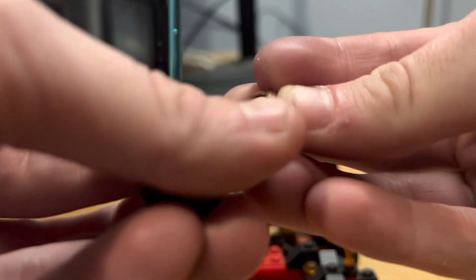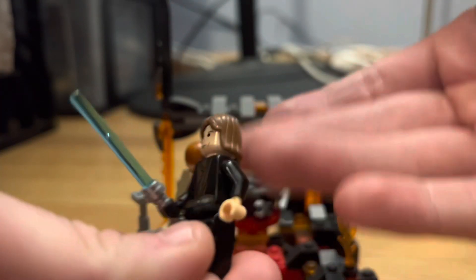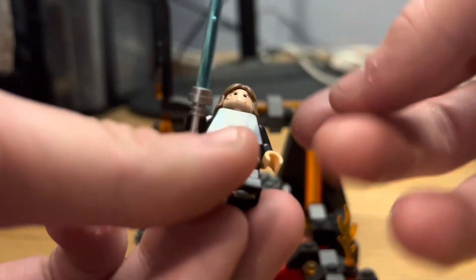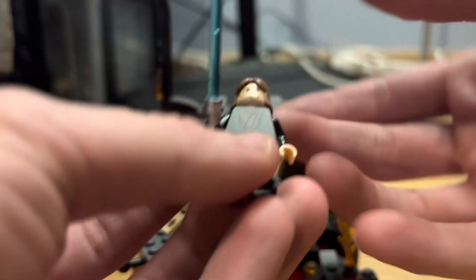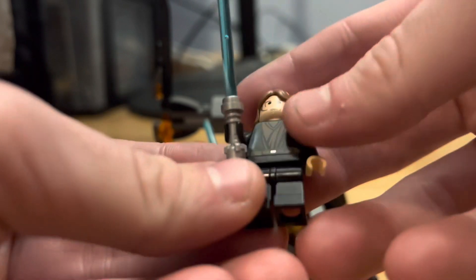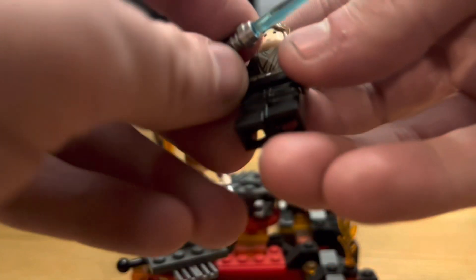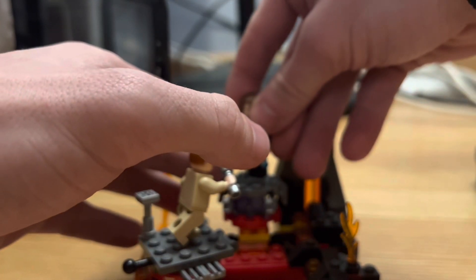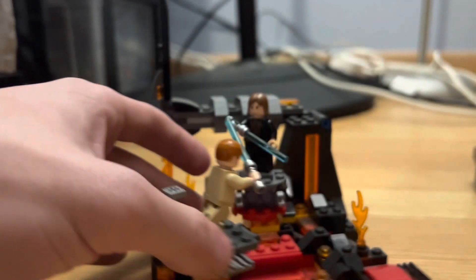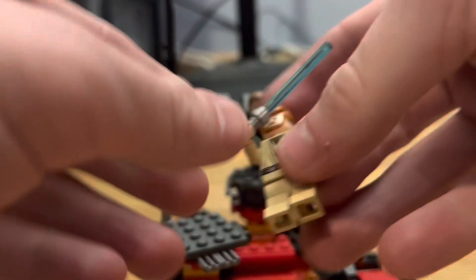He has the standard long hair piece, which is kind of ugly now but honestly really cool to know that's what they used. He has his starship antenna printed on there, a serious face, blue lightsaber, no leg printing, his robot hand, and his flesh-colored hand print. That has got to be one of my favorite LEGO Star Wars minifigures.